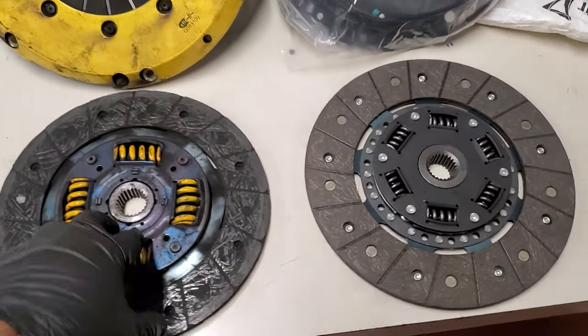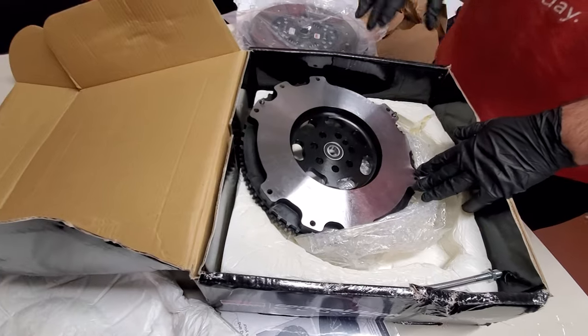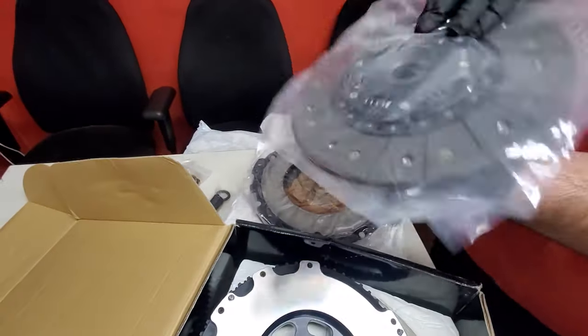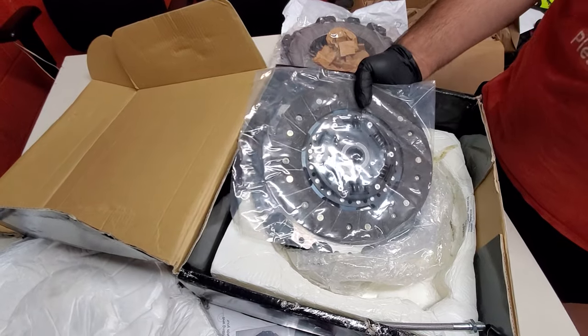This is the old clutch — it's completely gone — and this is the new one. Hopefully this one's much better. That's the difference between those two. So this is it for the competition stage two clutch unboxing. It's pretty simple. Anyways, thanks for watching. Please comment, like, subscribe, and stay tuned for more videos to come.